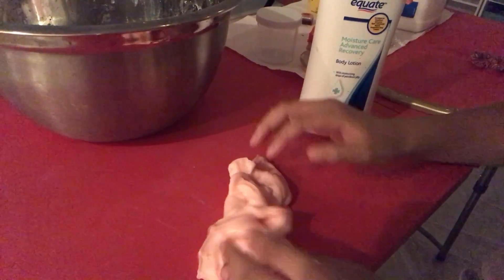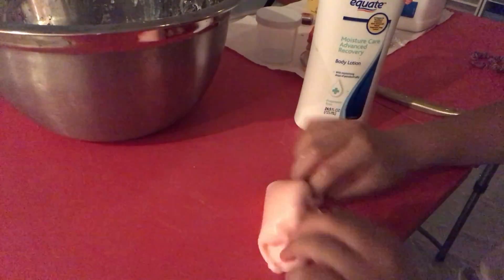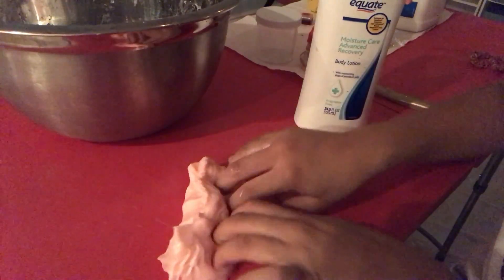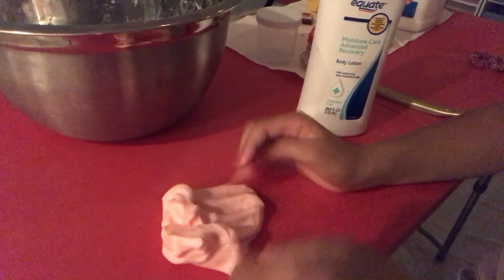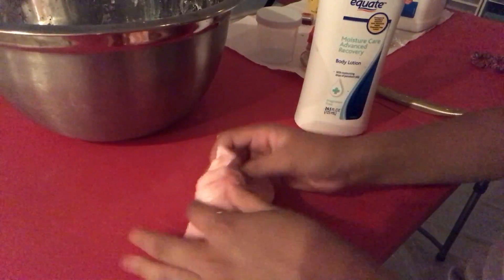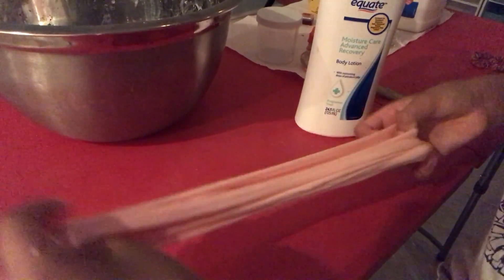I've noticed that sometimes slimes that are hard are still clicky. People say that the perfect batch of slime means when it's clicky, but that's not always the case because there could be hard slime that is, you know, clicky.